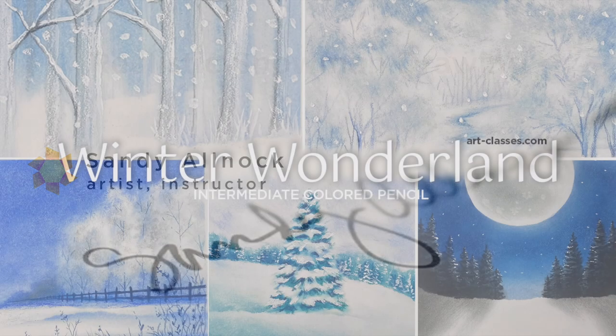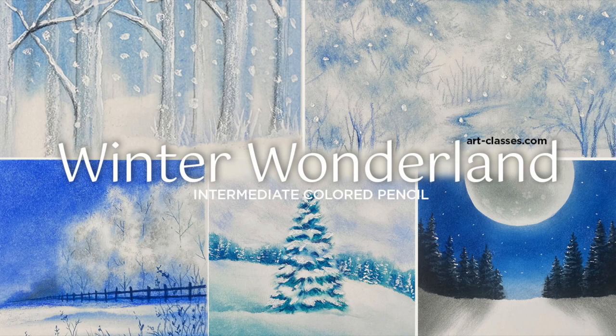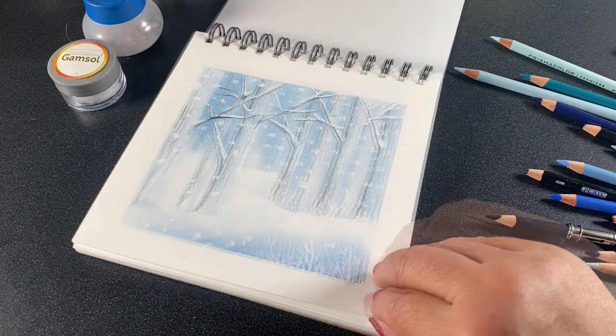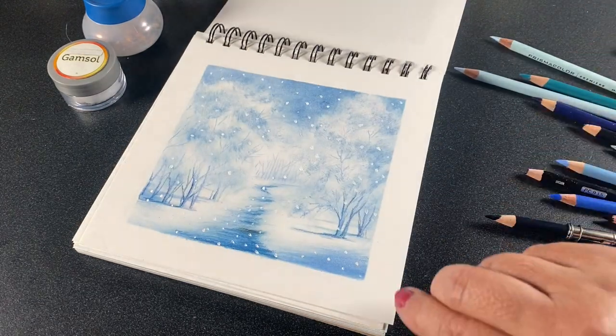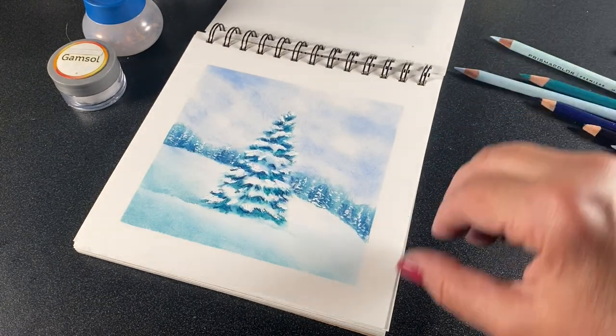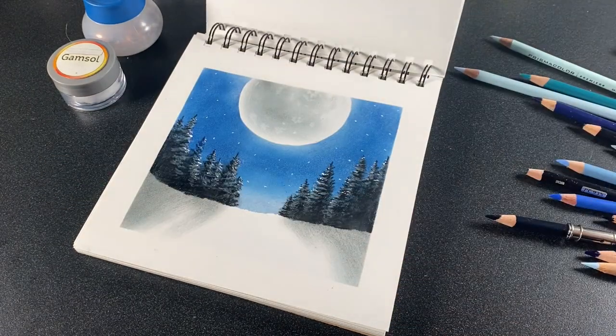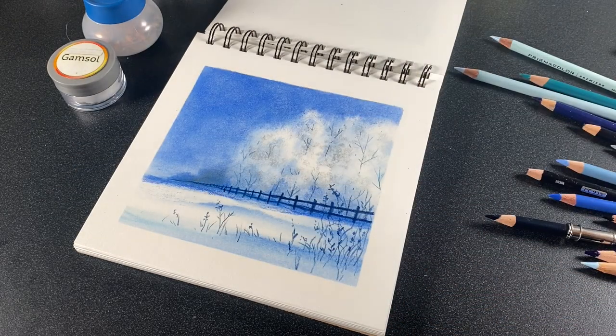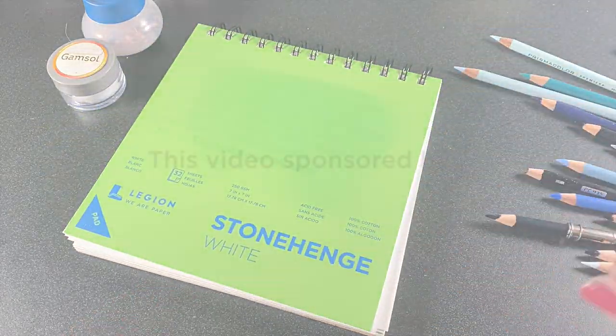Indulge me for just one quick minute while I tell you about a new class that just launched this week. If you're watching a colored pencil video, there's a class you can take to learn five different scenes in colored pencil, and these can be used for all different kinds of art projects. It's an inexpensive, intermediate-level class called Winter Wonderland. Link in the doobly-doo.